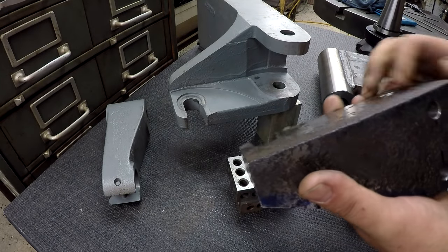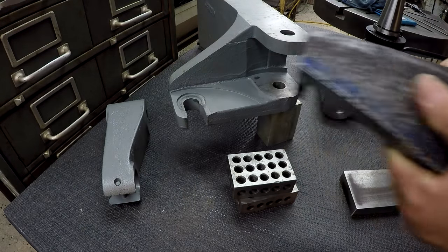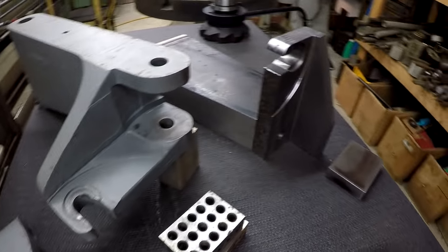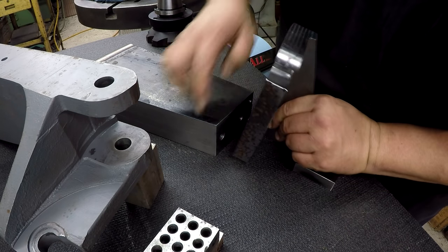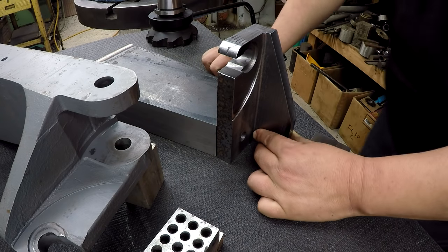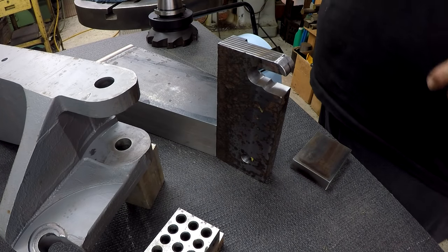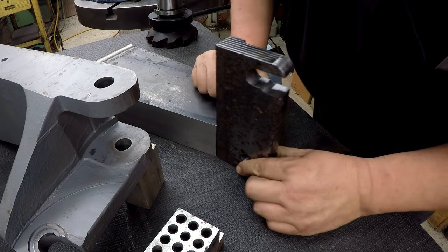We still got to put this radius on this side here — we're gonna do that on the rotary table. We've got our holes there. There was one more bevel I was going to put on here — I believe it was the bottom right here. I'm going to mill a little bevel there so that whenever it's welded on, I can get a nice V in there and some weld penetration to hold that. I don't think I'm with it this morning — must be this sickness I've got.